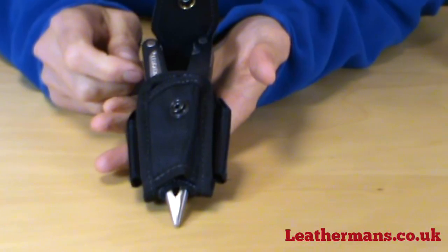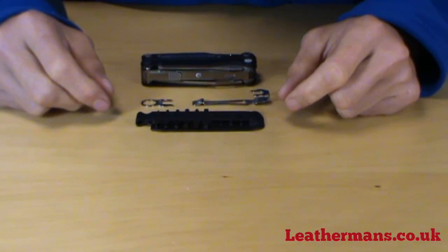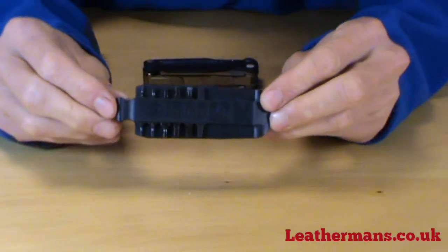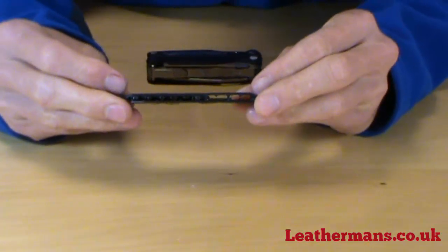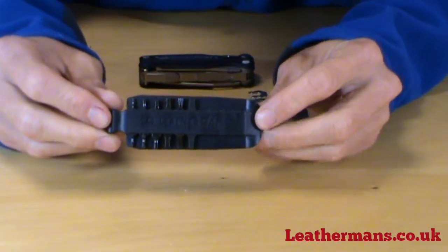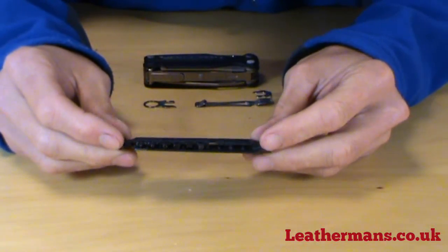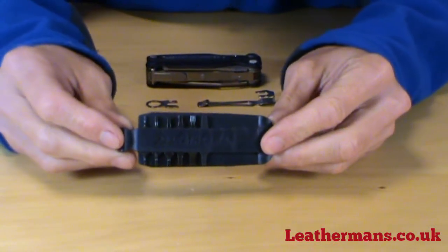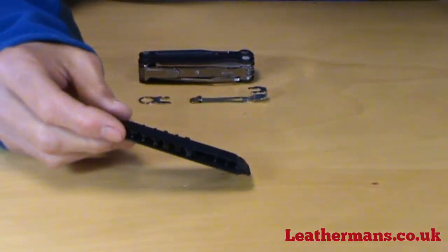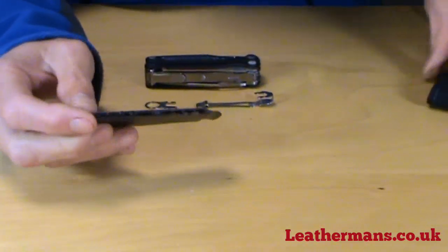The Charge AL and ALX have the large bit driver compatible with the LT27 bit kit. Complete with the Charge AL or ALX you also get six double-ended bits included with the knife — a selection of flat, Torx, and hex bits, as well as one or two stored in the body of the knife. So unless there's something specific you want that's not included, you won't need to buy the LT27 bit kit separately.